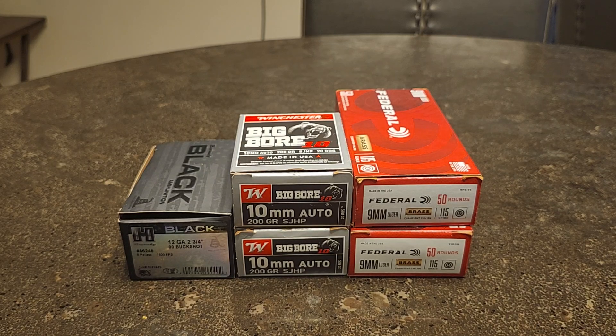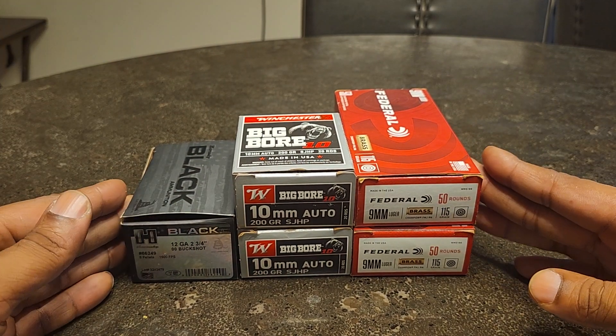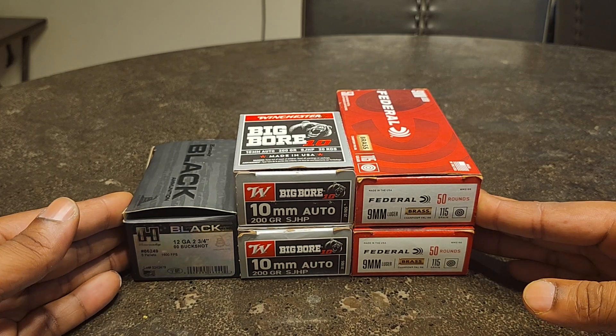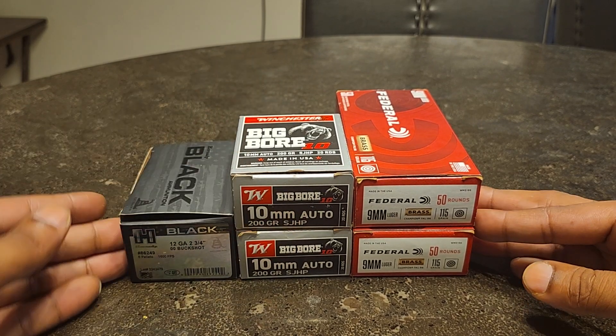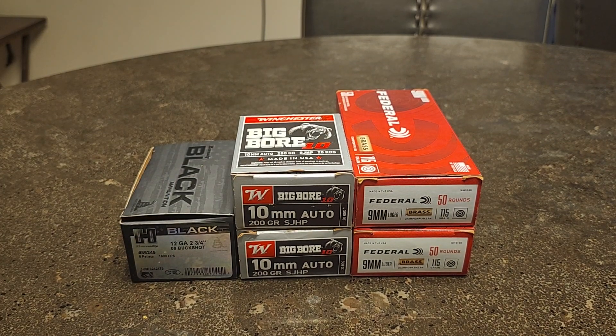I just want to say condolences to the people that were actually harmed yesterday in that rally — it's unacceptable. I don't want to really get into that because I want to keep it simple about ammo, but it makes you leery and worried when you see things happen like that. This is probably the best prices you're going to get as far as ammo and reloading components — probably the lowest I've seen it since the pandemic, to be honest.